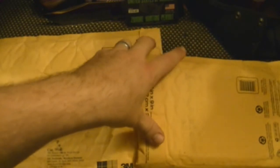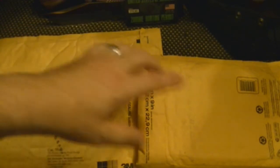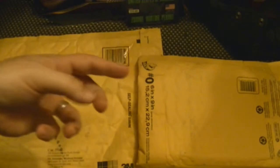We got some packages in the mail. First up is from my man Clayton — his channel is CD Wastelands. They've been doing zombie episodes and a few gun reviews for years, but he hasn't posted any videos lately because he's working on a full-length movie.